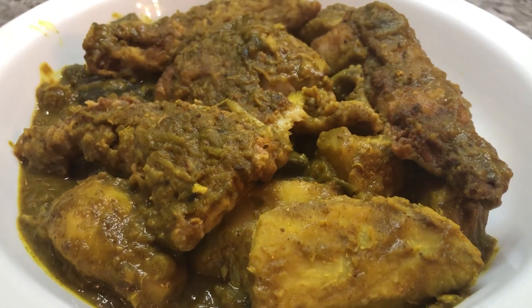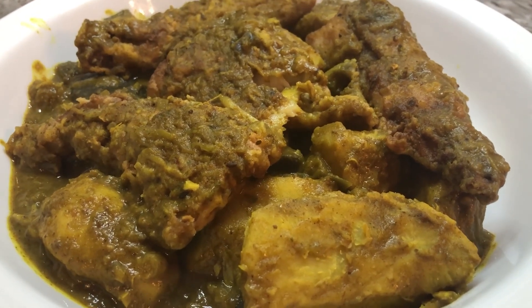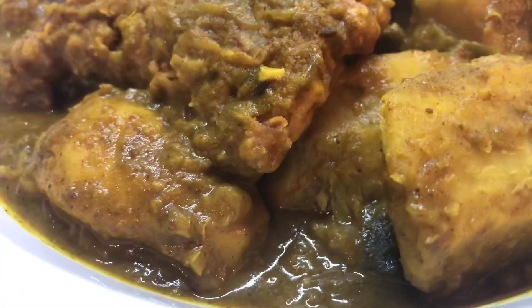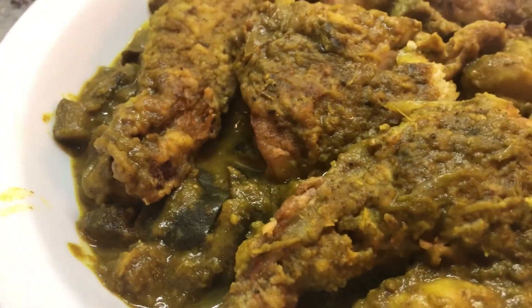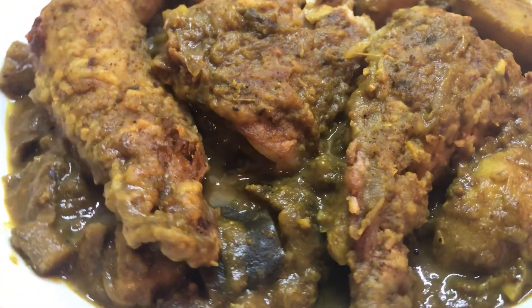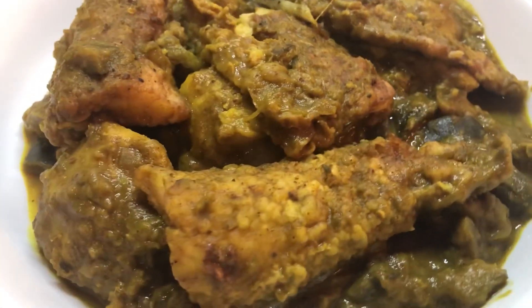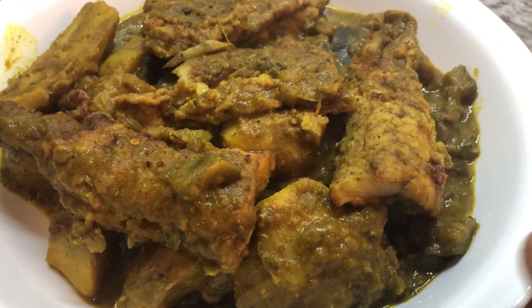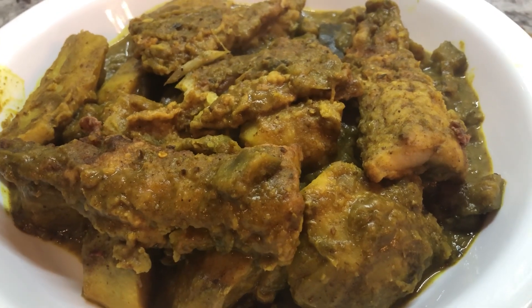Friends, here it is — my delicious eddo and bigan curry with some fried fish added on top. This is piping hot and looking amazing. The eddos are nice and soft. You don't always get nice eddos, but these ones are really, really nice. I haven't had this for a long time, but this is one of my favorites. I like the fried fish flavor in this dish. And I made some sada roti to go with this. I have a birthday shoutout, and I'm going to plate myself up and let you guys know how this tastes.